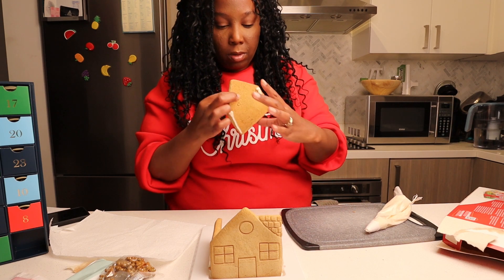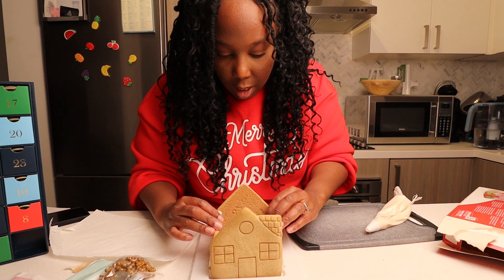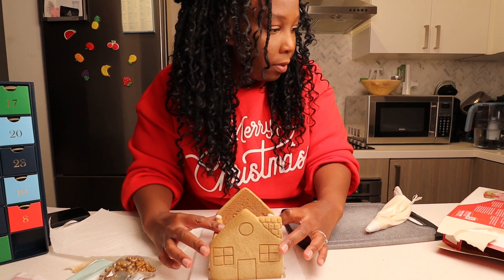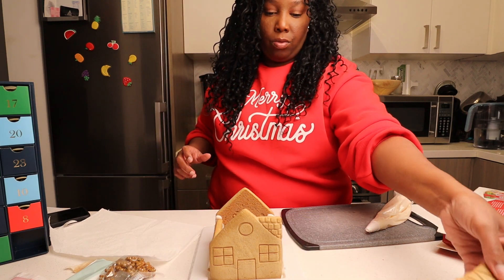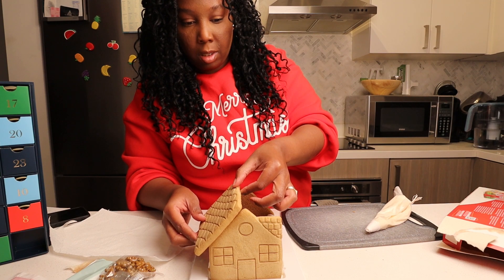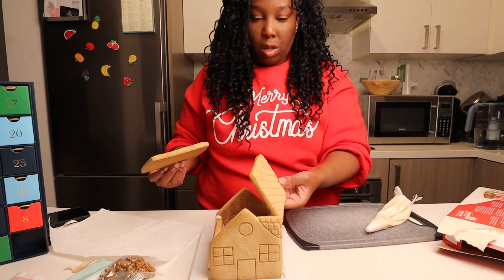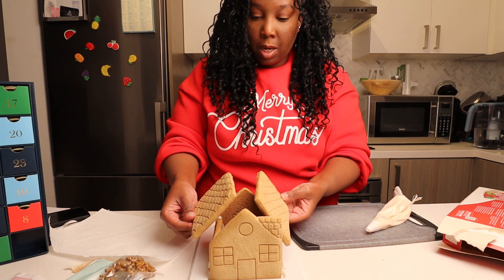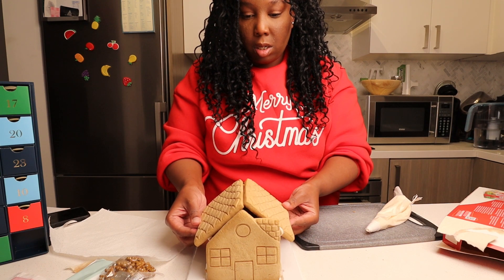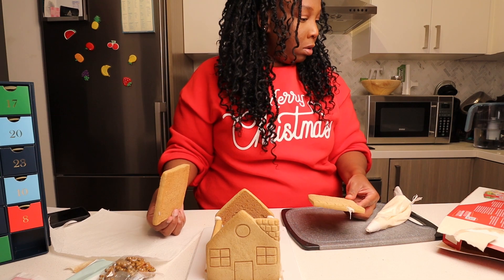Now I stick it to the front of the house, like this. Yay! I set the little rooftop. So I'm going to be smart about this. I guess it has to be out like this. Guys, this is a very small gingerbread house.